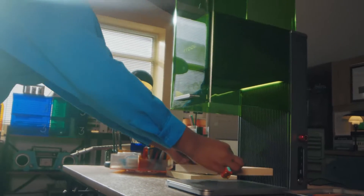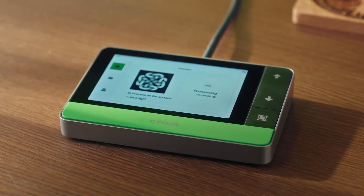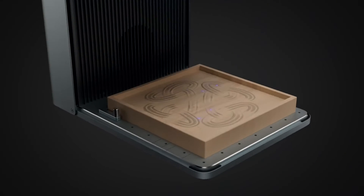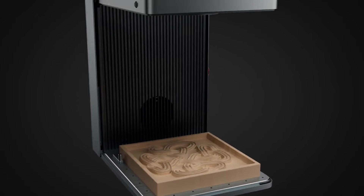Place your materials in and click the button. For the first time, we integrated a 20-watt diode laser and fiber laser together into one compact machine.